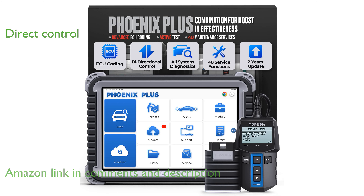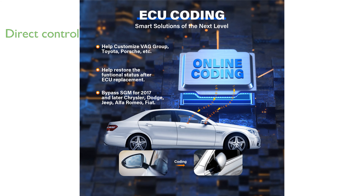This bi-directional scan tool allows direct control of car functions from its tablet interface, enabling quick and precise diagnostics to save time and effort.